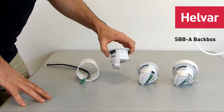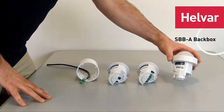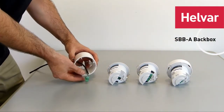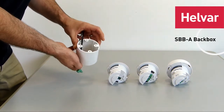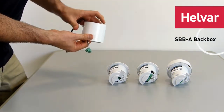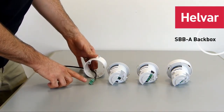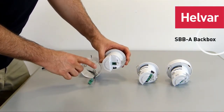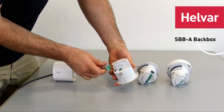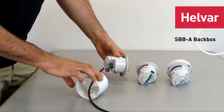I'm going to show you how to mount these sensors — the 311, the 313 and the 317 — into the SBB mounting box. Of course, you'll already have mounted the mounting box on the ceiling and the DALI cable will be coming through. Here I've connected the removable block that you'll get with the sensor, and so the first thing you'll do then is connect the DALI cable.